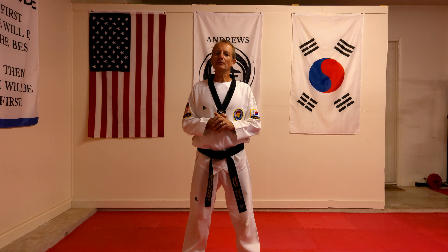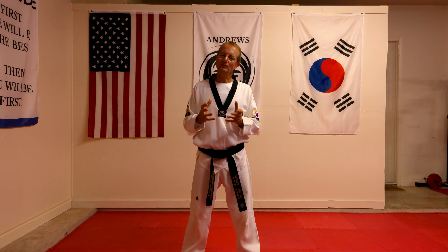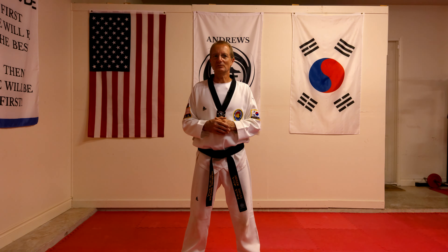Today I want to go over with you the outer body block, Momtong Bakat Maki. If you want to know a little bit more about these actual blocks, I'll put some links below in the description.